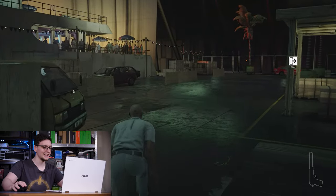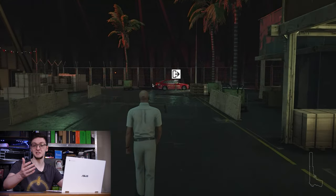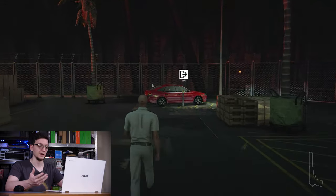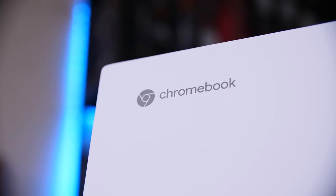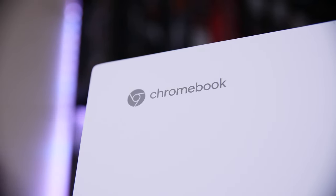Yes, you are seeing us right. This is Hitman being played on a Chromebook — specifically one from this video's sponsor, ASUS, and it's their CX-5 line. The specific one I have is the CX-5500 FE. In this video, I want to show you how to do this as well as play a load of different games in a load of different ways. So let's get started.